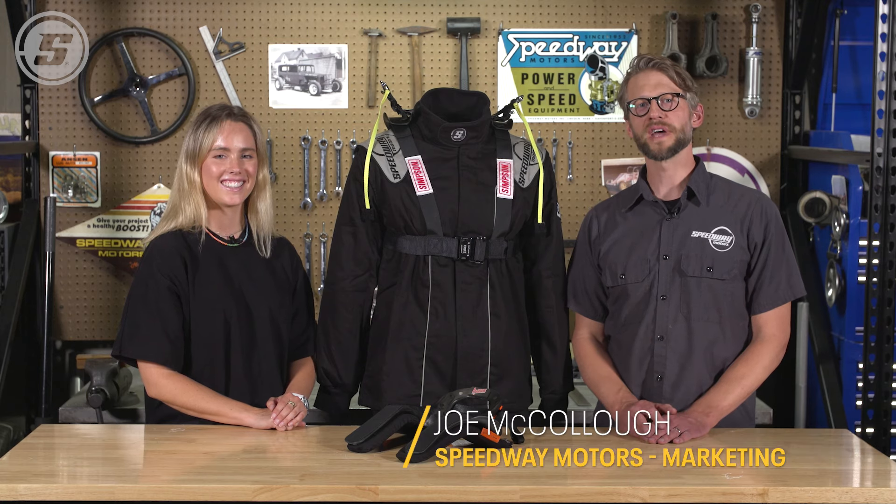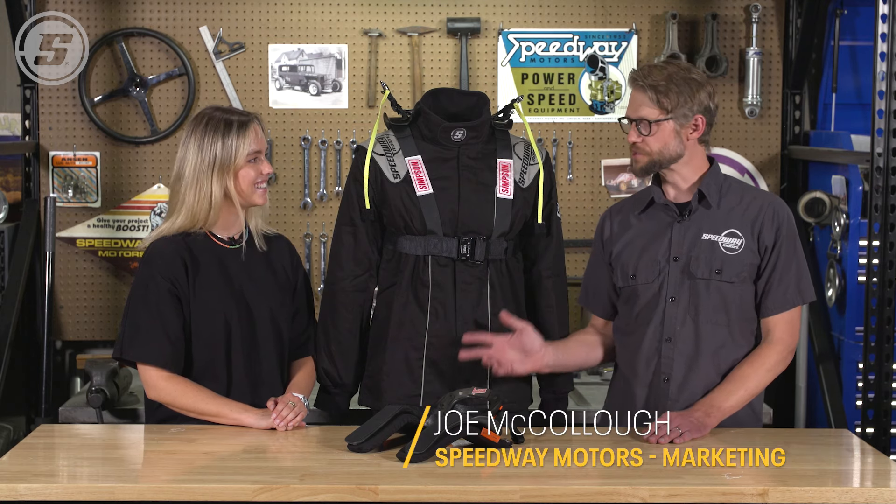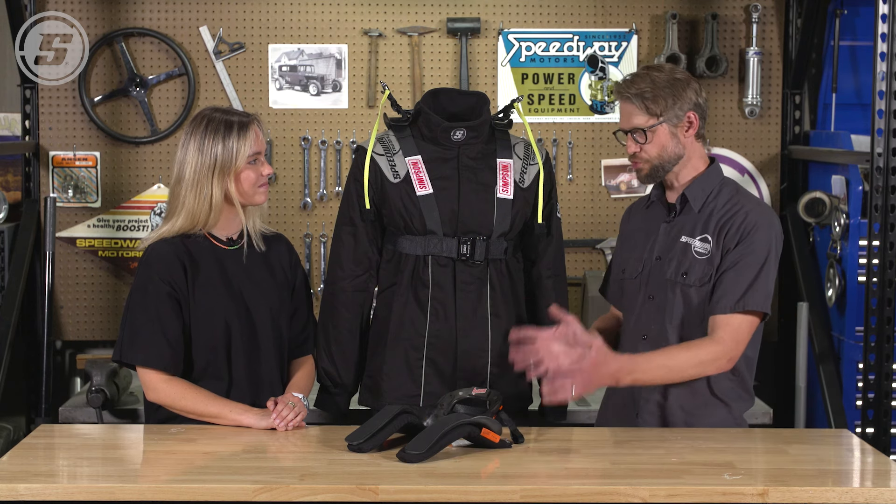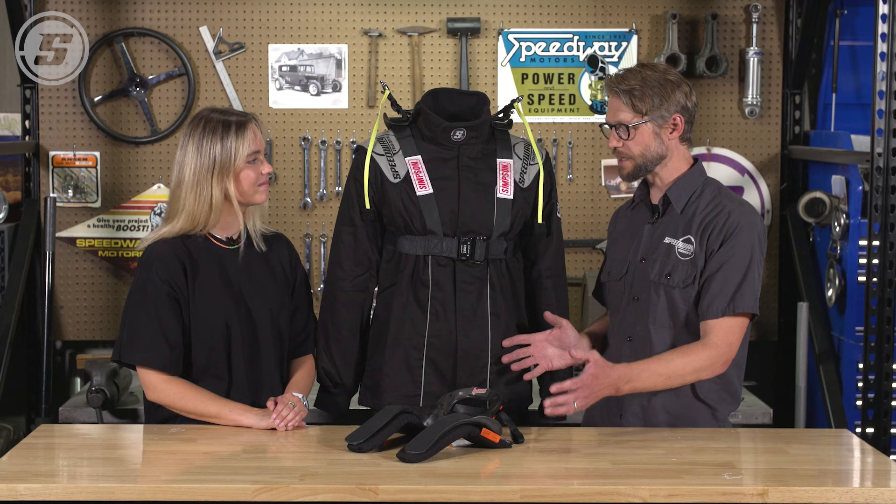Hey everybody, Joe here with Speedway Motors Tech Talk, and today we're joined by Lonnie Onser, and we're going to talk about head and neck support. This is a really common thing that you see in a lot of racing. You have done a lot of racing — what do these things do?